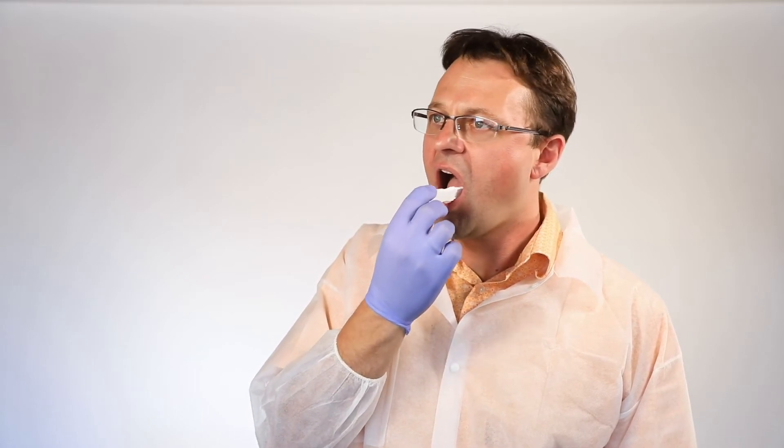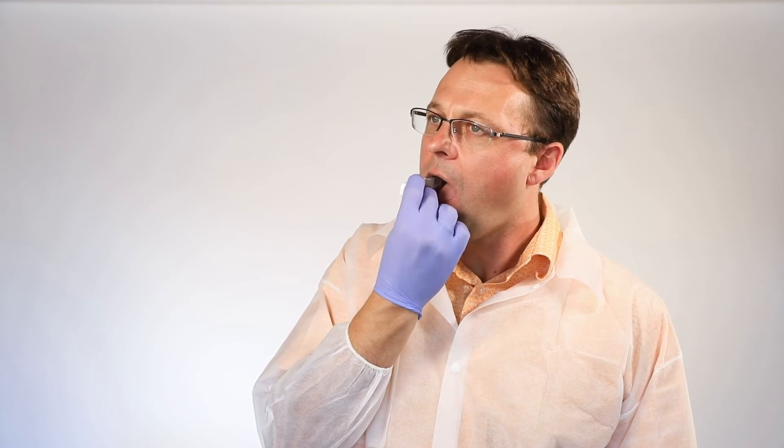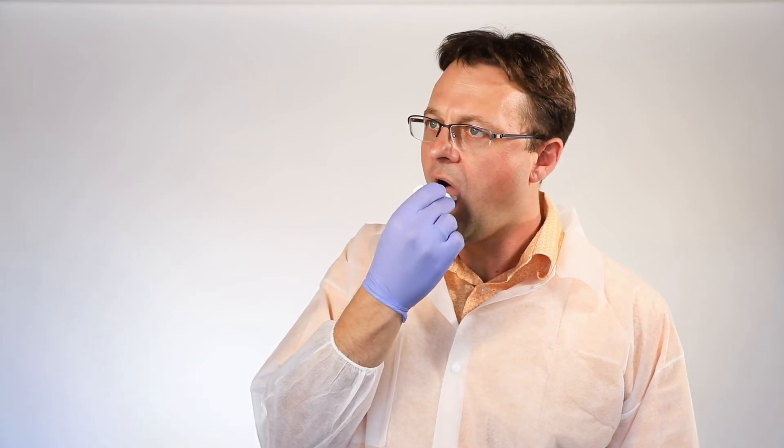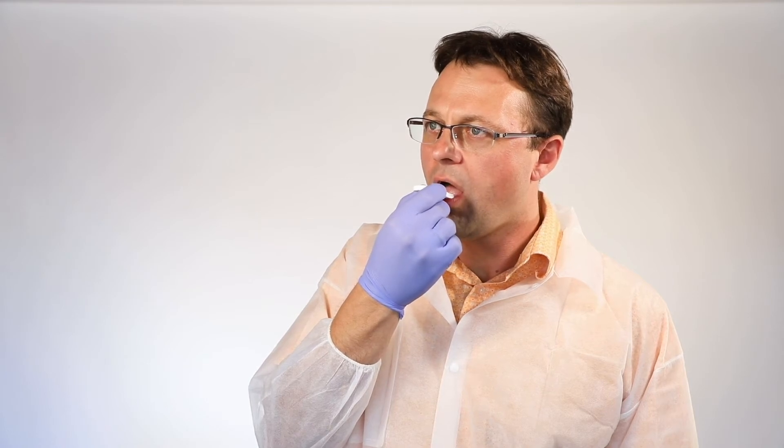To properly stimulate and collect saliva, wipe the device along the top sides of the tongue, below the sides of the tongue, and inside the cheek. Then place the device underneath the sides of the tongue as if you were taking the subject's temperature with a thermometer.